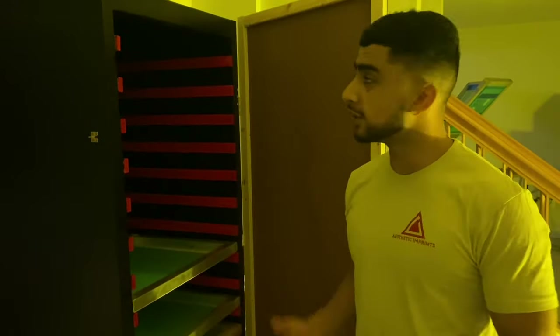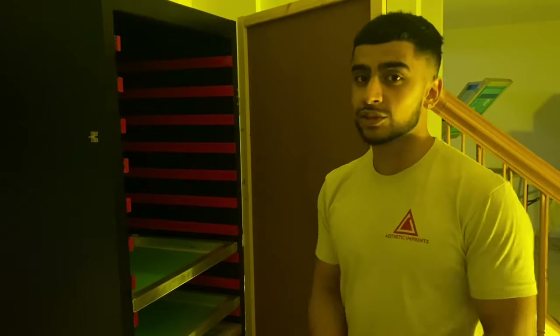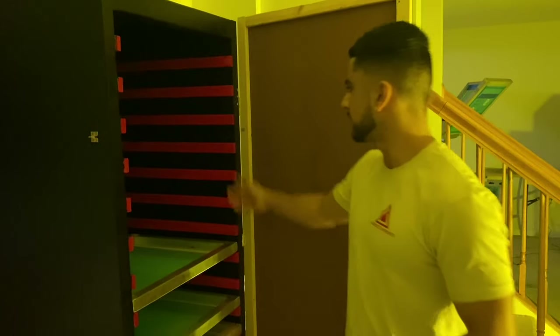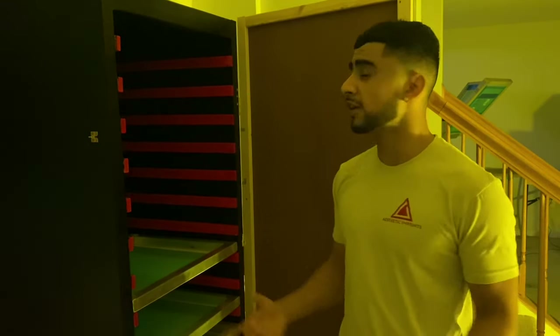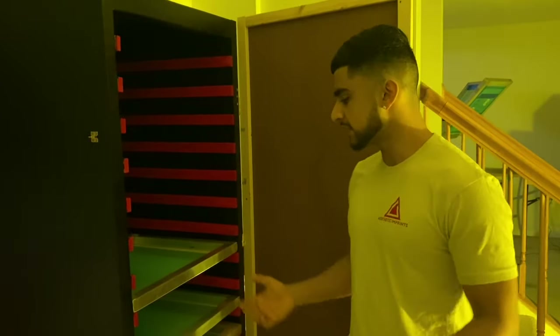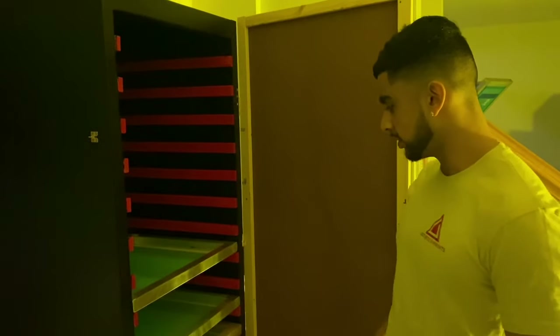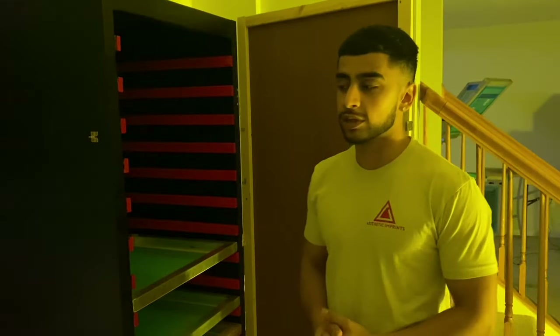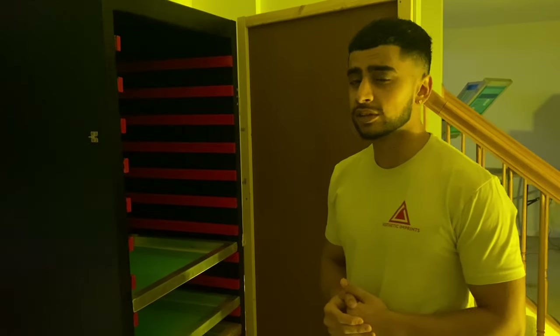If anybody out there is curious, this is my screen drying cabinet. It was actually just made by 2x4s — I made it myself. These were just added with a nail gun and it was pretty cheap to make rather than buying one. It looks pretty cool with the red and black, I was able to customize it. It holds about 20 or 30 screens so it's great. If you want to see a tutorial video on this let me know down in the comment section.